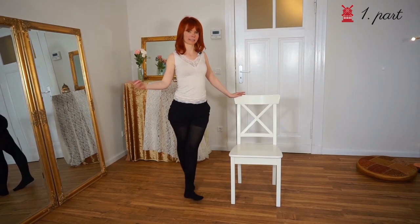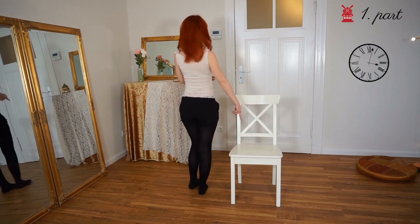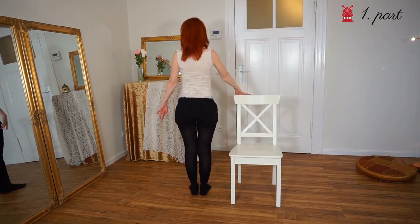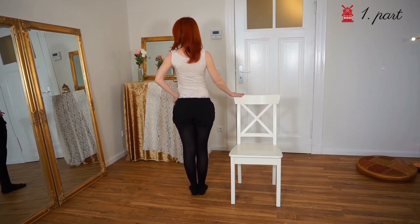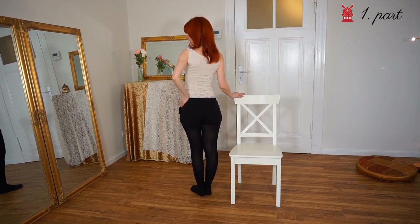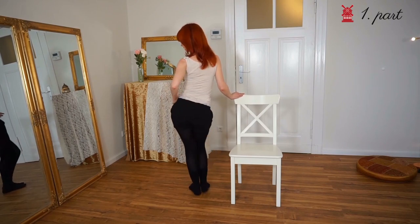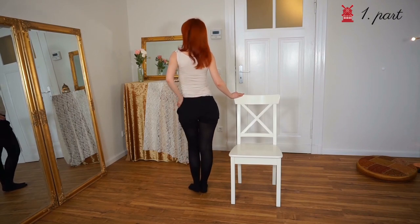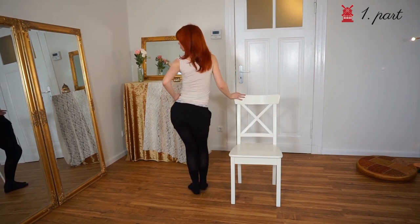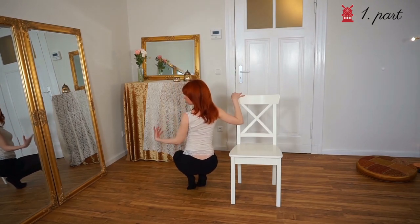We stand left to the chair — imagine this as a clock — we stand here now at nine o'clock. The right hand is on the back of the chair and we stand diagonally, looking into the diagonal of the clock. Now depending on your music you do some grind moves here. Then you go down — it looks very effective if you go down fast.